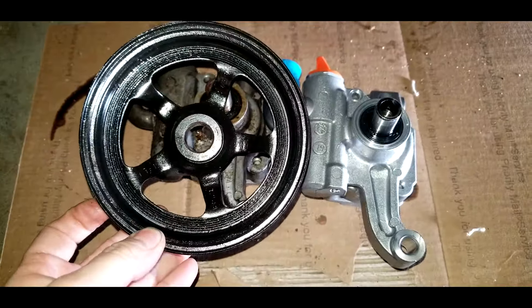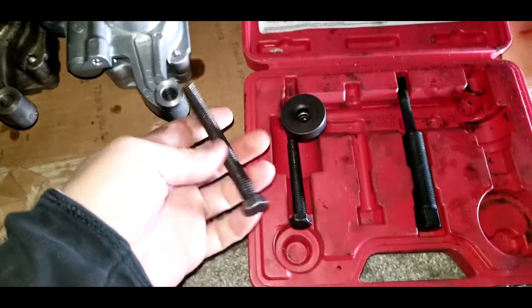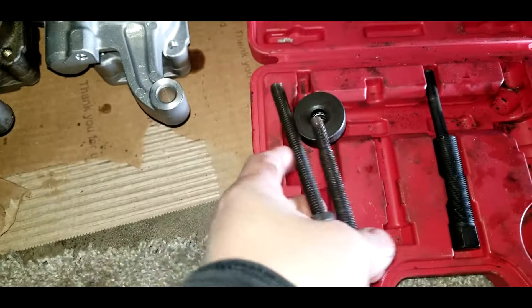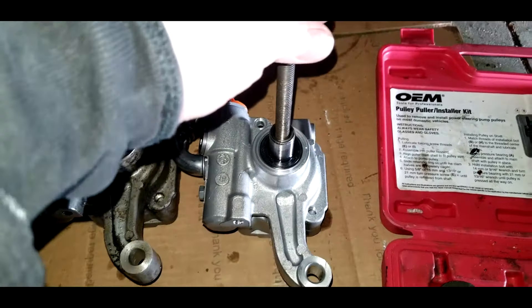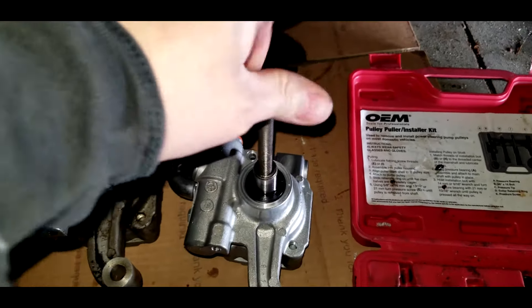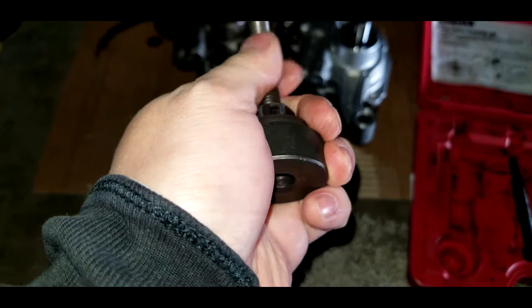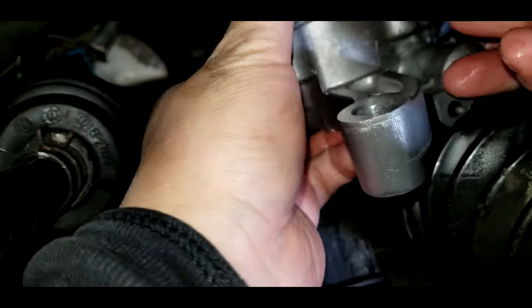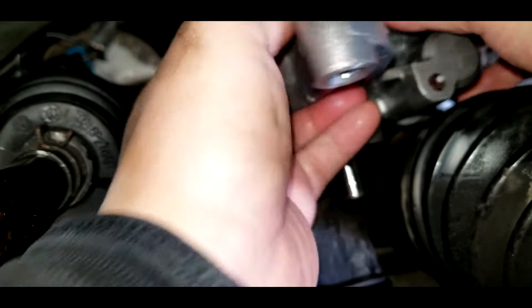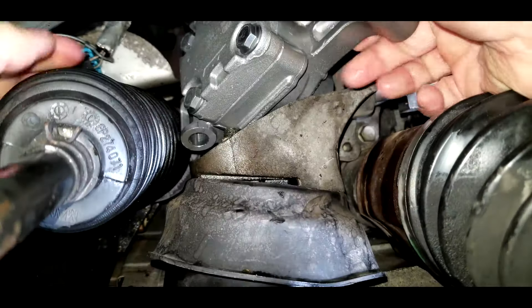When putting the pulley back into the pump, make sure it's going in the correct way, otherwise you're going to have problems. Next, grab your pulley installer kit and check which screw thread fits the pump. There are two screws, so check both — first try the smaller one to see if it fits. If it doesn't, try the next screw. Screw the pulley body onto the screw and turn it until it's halfway down. Then insert the power steering pump back in the same way you took the old pump out — push the pump in facing down.